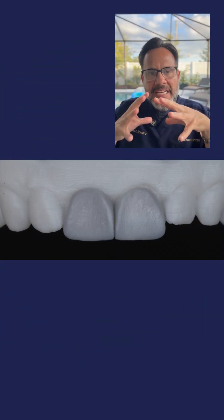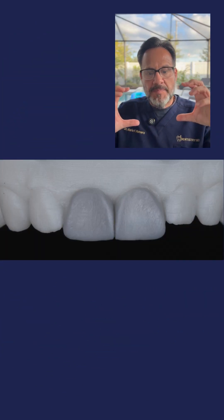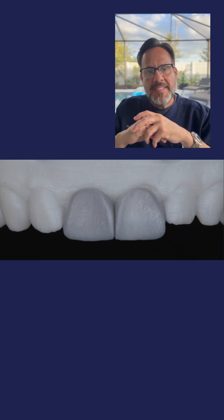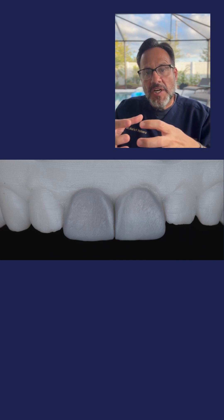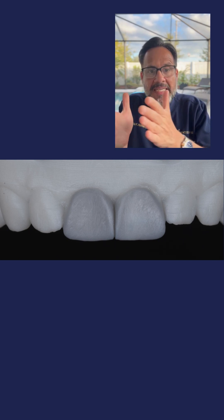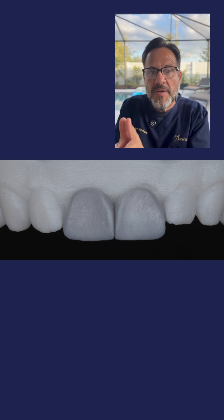How to best control the depth of your preparations. In photo number one, you are seeing an analog wax-up of a digital model. You can do this analog or digital — that I leave up to you. In this particular case, my main goal is that tooth number eight is very, very dark compared to tooth number nine. So if I'm going to restore these teeth with a ceramic restoration — a glass ceramic — I need to make sure that I control the depth of the preparation for tooth number eight very, very well.